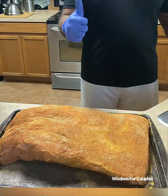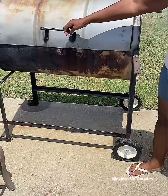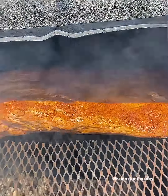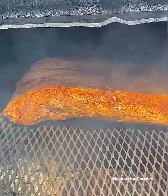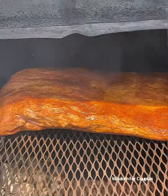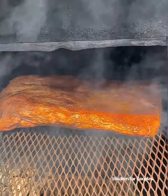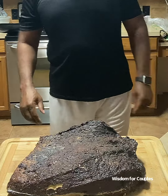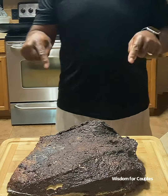And there we have it seasoned. Now you let the brisket rest for about one hour if you're serving right away, and no more than two. When it's time to slice your brisket, always slice it against the grain for tenderness.